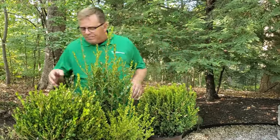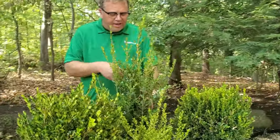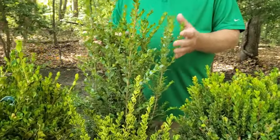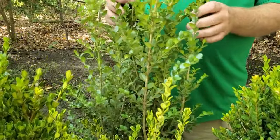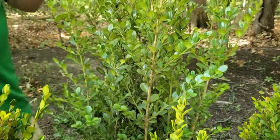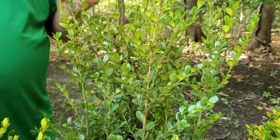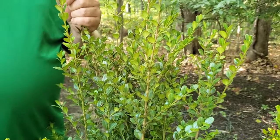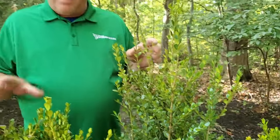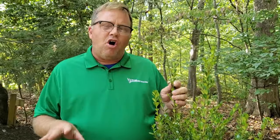Over here this tall guy is Boxwood Wintergreen. It gets about four to six feet tall and four to six feet wide. It holds its green color all winter, and that's the key reason I picked these four — some boxwoods in the wintertime will turn a brown, almost bronzy color, but these hold their green all year.